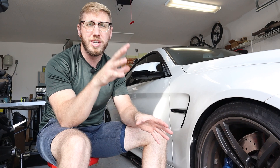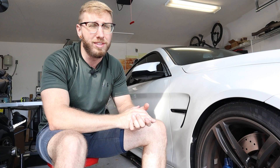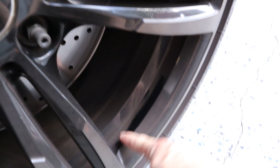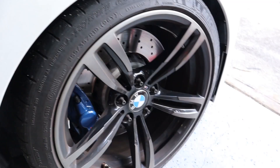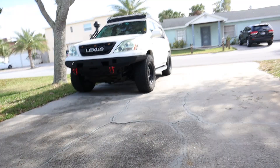Before we dive in, I want to show you the state of the wheels. I washed both the GX and M4 wheels on the same day and want to show you how much of a difference there is in brake dust build-up. Here's the M4 wheel — you can definitely see a nice haze everywhere of brake dust. If I just rub my finger on here you can see massive amounts of brake dust caked on everything. It is just awful and this is something BMWs are known for, so it's definitely a priority to do the M4 wheels first.